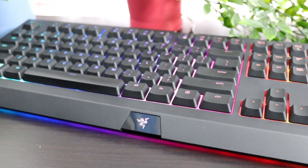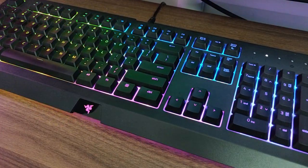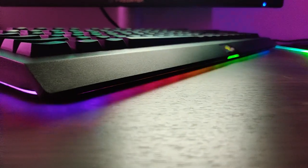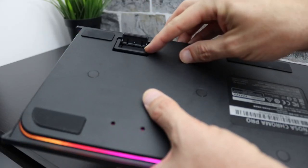Going through the features this keyboard has: it's got membrane keys, RGB lighting, Razer's Chroma RGB with a beautiful underglow, a good lengthy cable, and adjustable legs underneath to change the height.